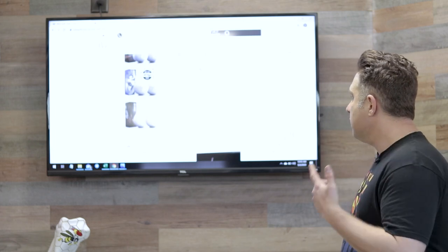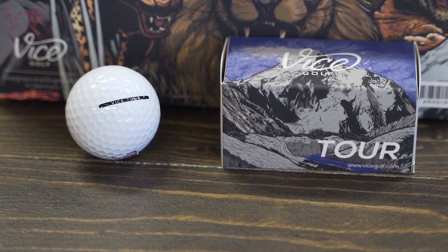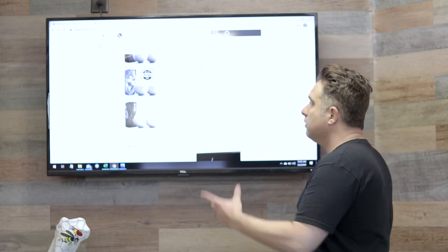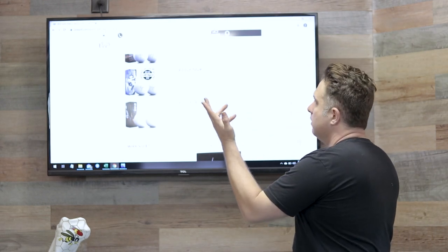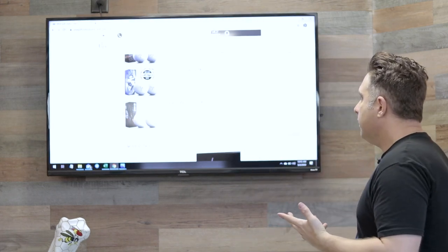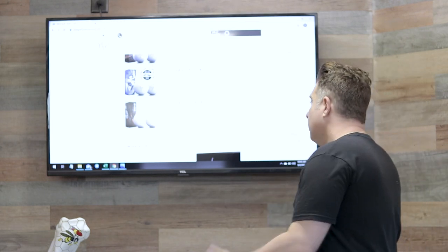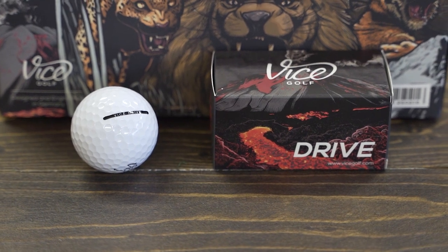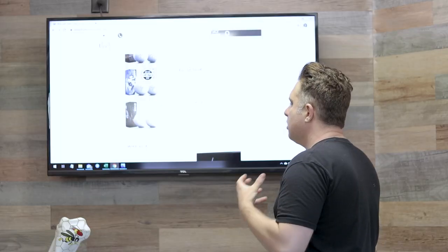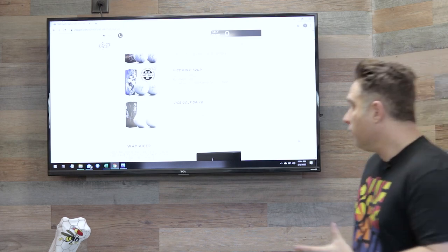They also gave us the Vice Golf Tour, which is a three-piece as well. It actually made the hot list in the 2018 Golf Digest, which is a pretty well-respected review to make. It's a very durable ball designed for stability. Lastly, we have the Vice Golf Drive, which is a two-piece — it's a very strong ball that's cut-resistant and durable.